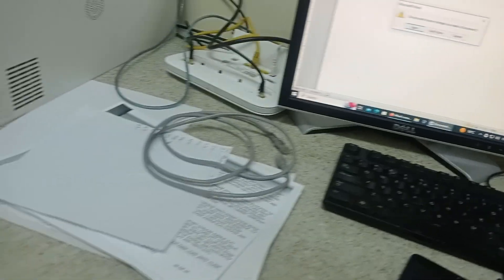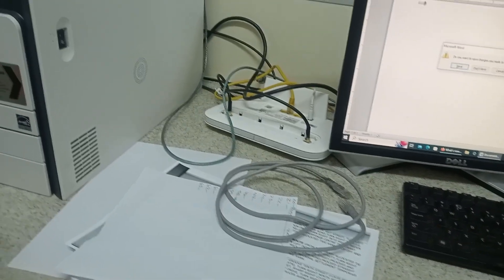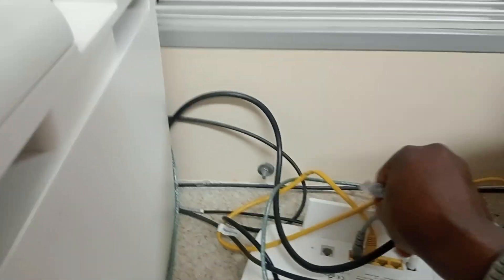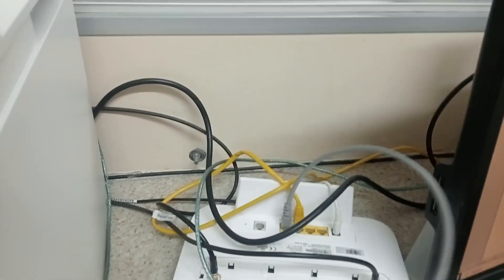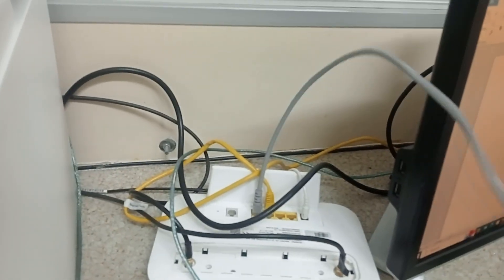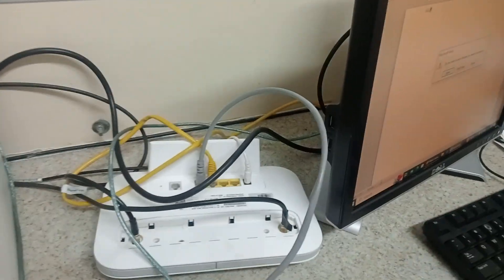So if you want to connect using a network cable, that's a different story. You use this ethernet cable and put it in the port here on the printer — next to the USB port. Then you plug the other end into your router, at the back of your router. This is useful when the computer is in the next room.